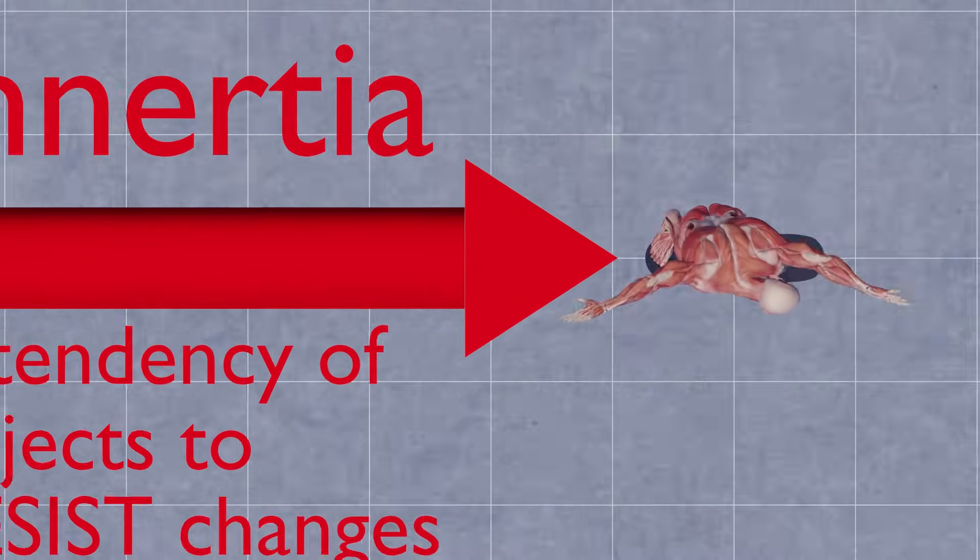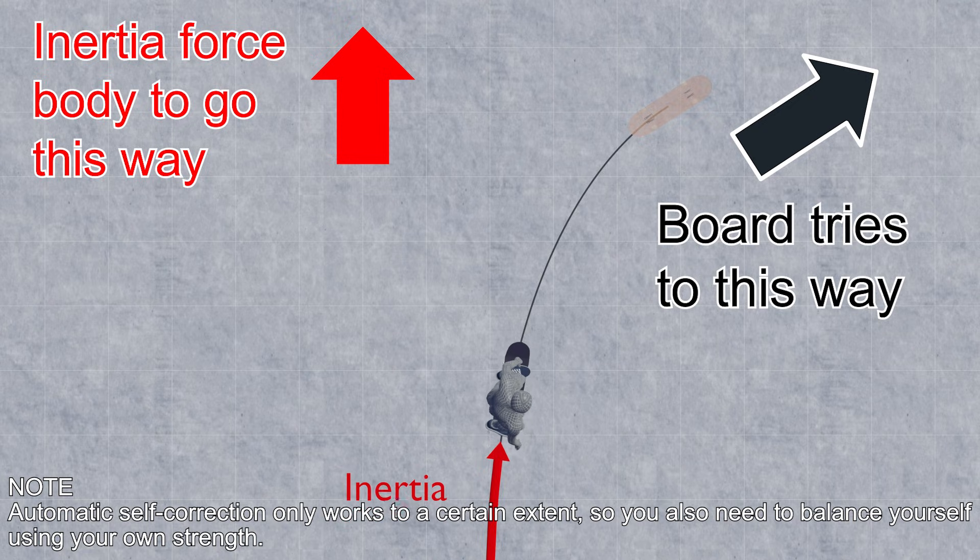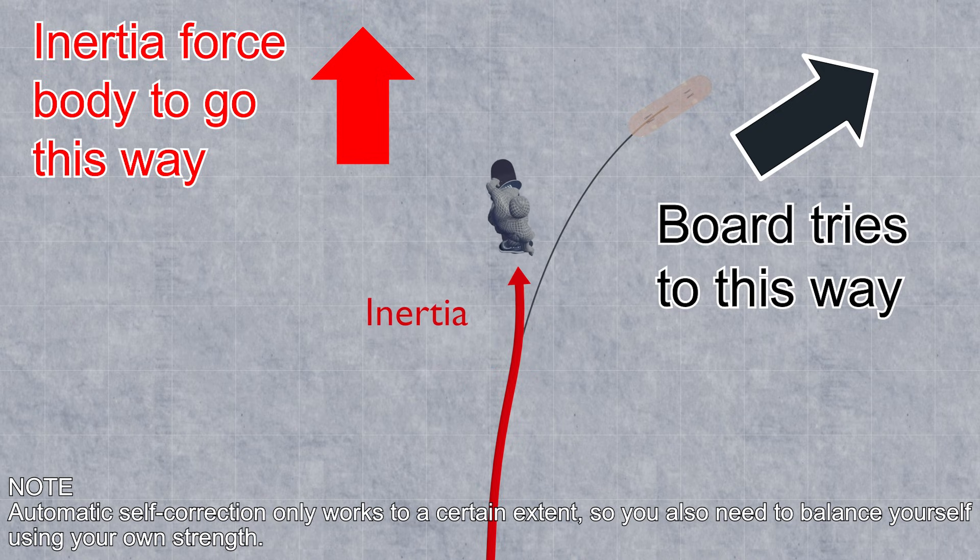However, the inertia acting on your body — the tendency of an object to resist changes in its motion — will automatically correct the tilt of the board and the angle of your body to an extent, as it seeks to maintain motion in the same direction.